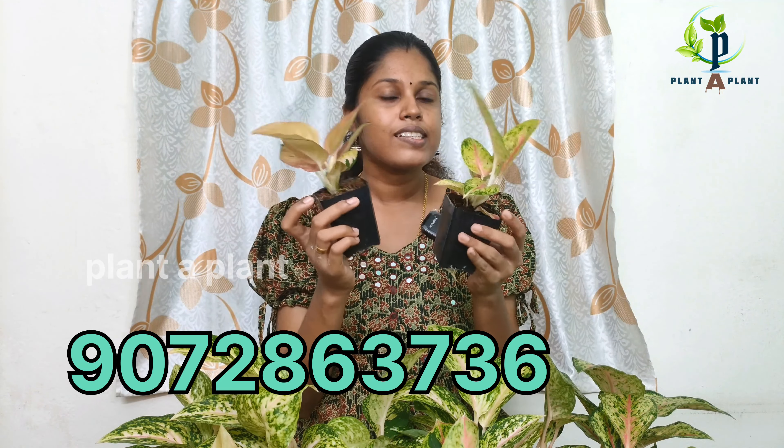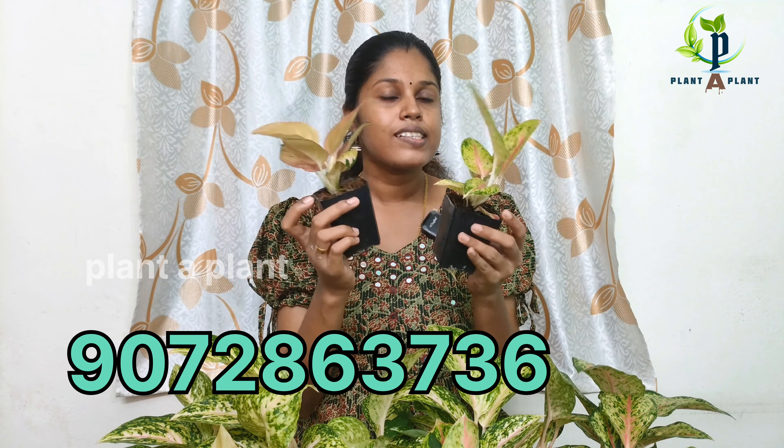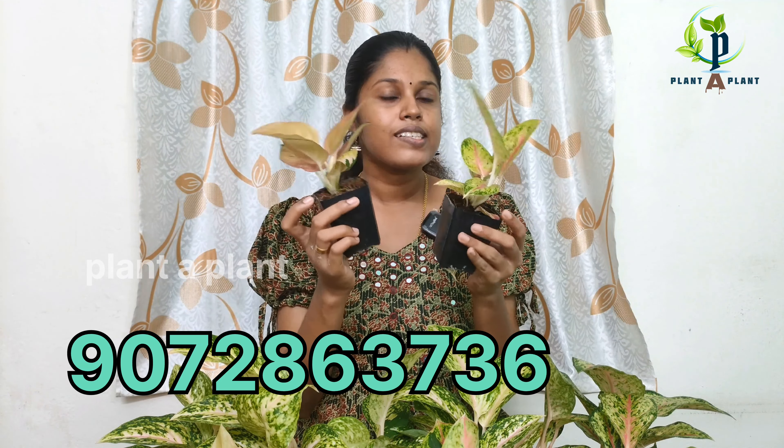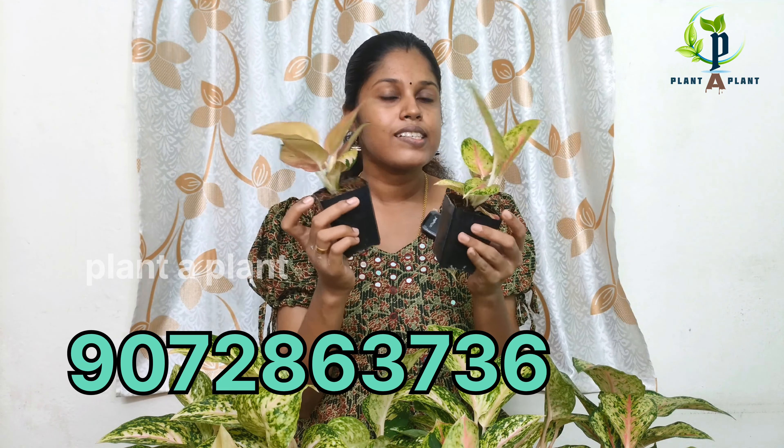This is the rate of 10 carats for healthy plants. If you want any of these plants, send us a message on WhatsApp. We will send you a photo. I will mention the height and size. If you want any of these plants, I will tell you the size.